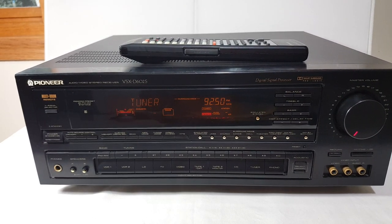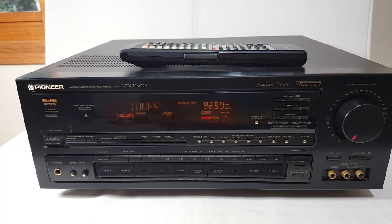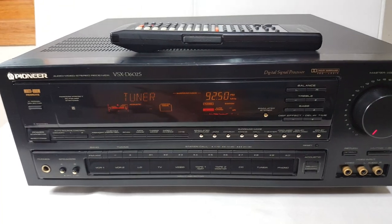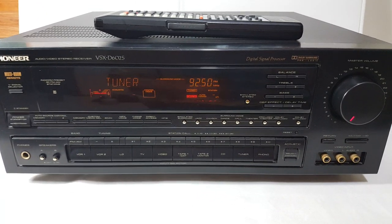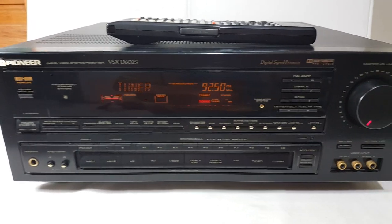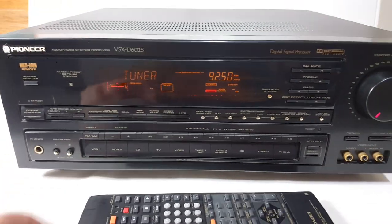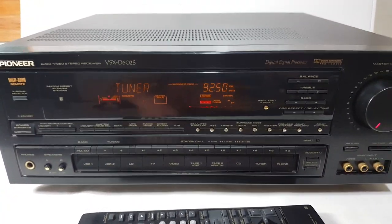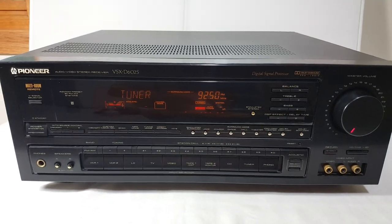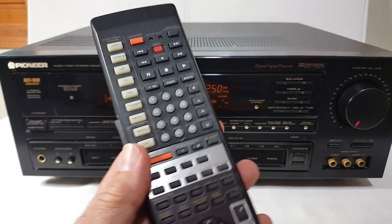This is the Pioneer VSX-D602S, a 5.1 channel Dolby Pro Logic stereo receiver. Just picked this thing up at a garage sale where everything was a dollar — yeah, I paid a dollar for this. It was probably $500-$600 brand new back in 1993, and it even came with the remote.